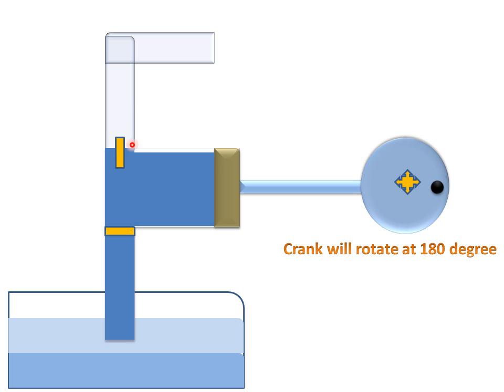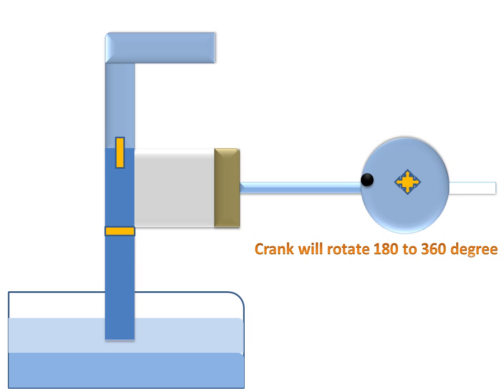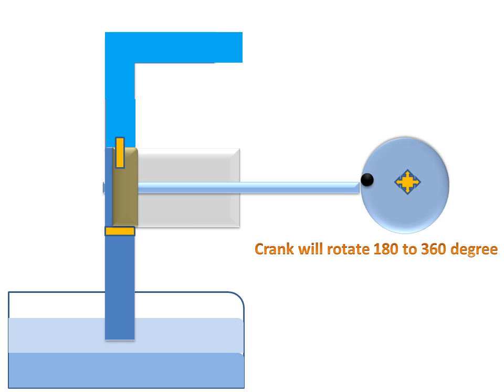Now the discharge valve opens. The piston has moved from left to right, covering the whole cylinder at 180 degrees. Then the crank moves from 180 to 360 degrees — the piston moves from right to left, the discharge valve is open, and all the water is discharged through the discharge pipe at the desired height. This completes the working of the reciprocating pump.